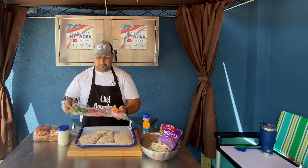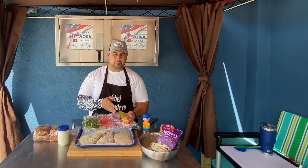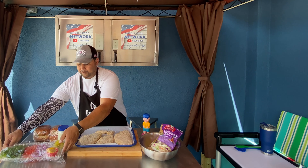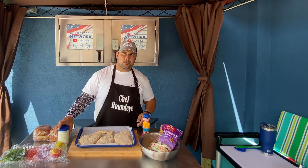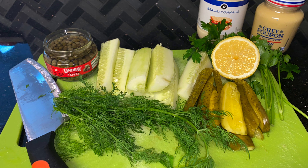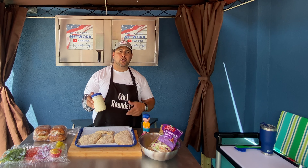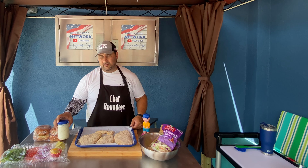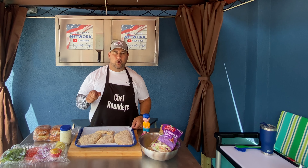For my buns, nice onion buns from the bakery. To garnish off our plate, LTO — lettuce, tomato, onions — pickle spears, and a side of cut-up lemons. You can't have a grouper sandwich without tartar sauce. I made a homemade tartar sauce; the description is below with directions and ingredients.